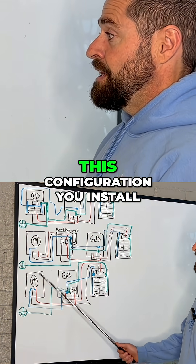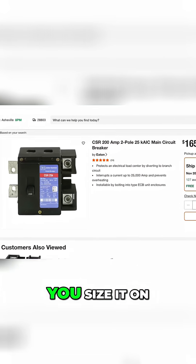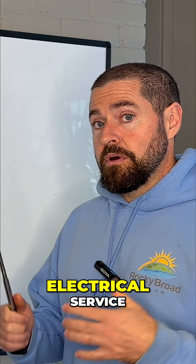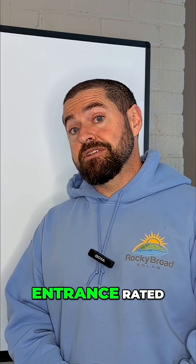Now make sure in this configuration, you install that Eaton CSR breaker. You size it on the rating of your electrical service, because that is what makes that Grid Boss service entrance rated.